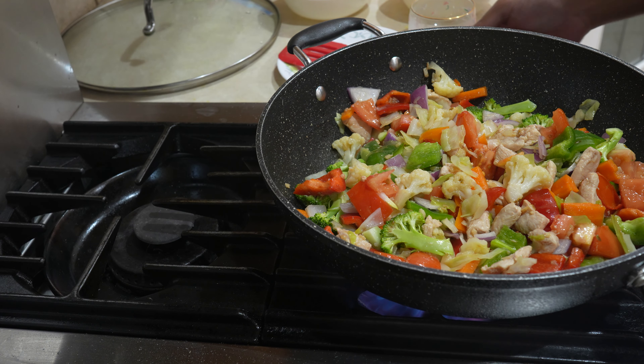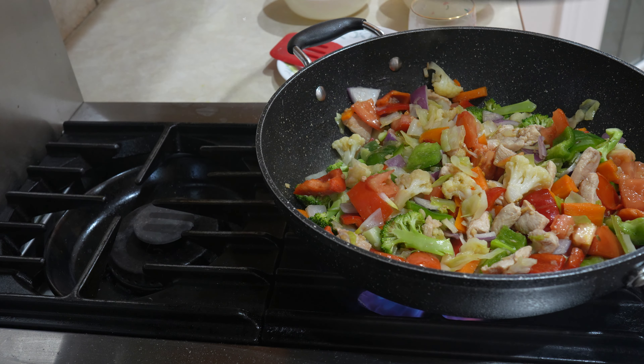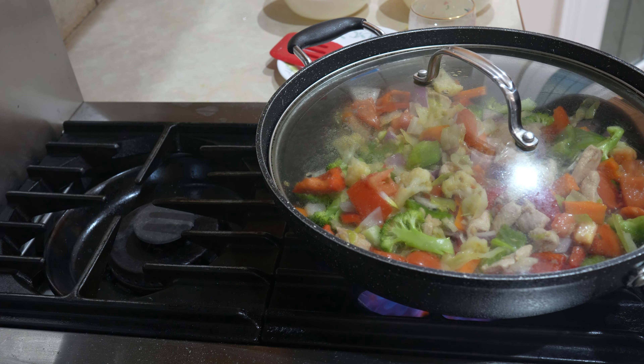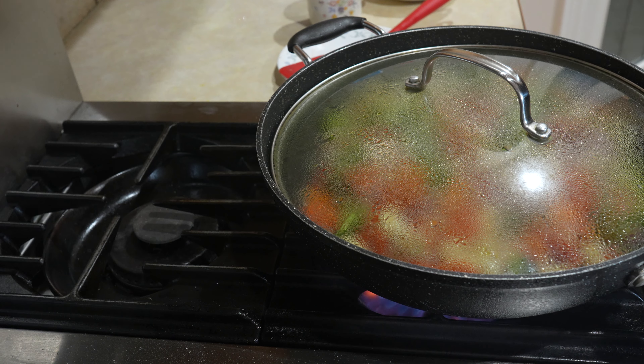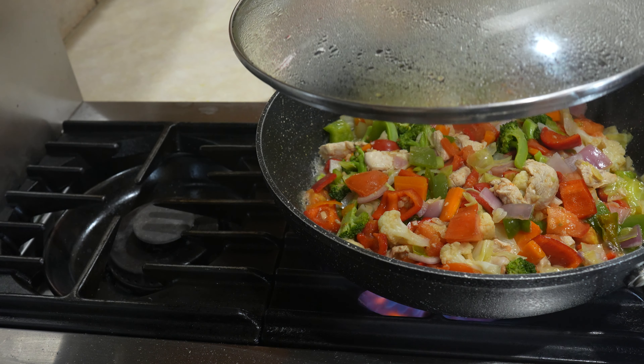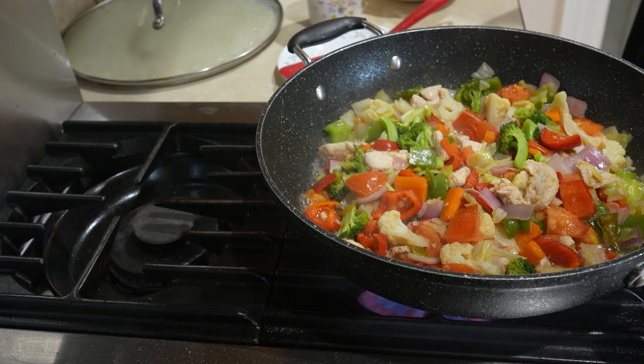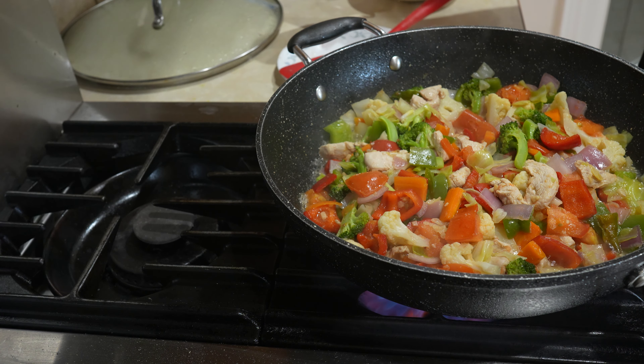And now we're just going to put the lid on for four minutes. This is all being done on high heat. It's just been four minutes more, and we're just going to add the milk to the vegetables now.